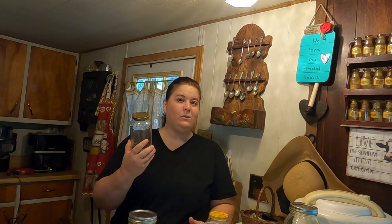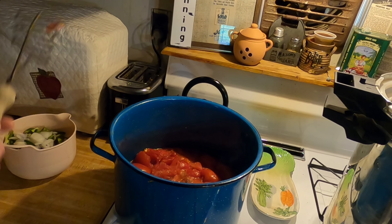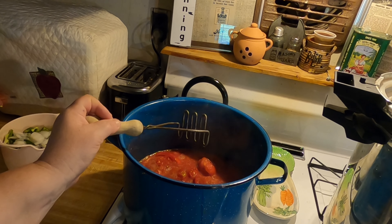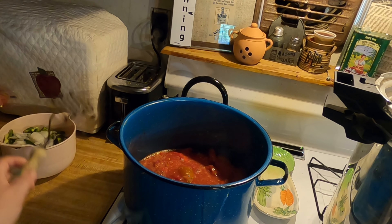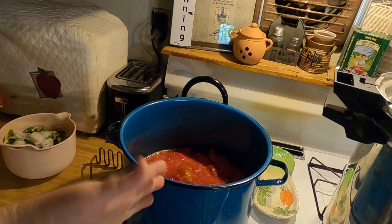Would a jar like this last if you pressure can it for 90 minutes with meat in it? I don't know — that's pushing it. So I'm going to only use high-acid foods in these jars. These are the tomatoes I picked from the garden. I had to cut them up because there were some spots I needed to cut out. We don't waste anything — if there's a little spot in them you just cut that out. I also have a video called Tessie's Petty Pinching Pizza Sauce that shares exactly what I'm doing here.